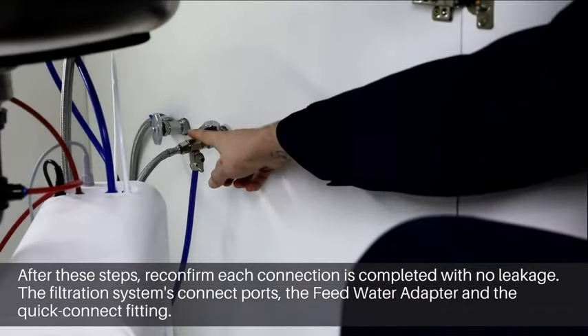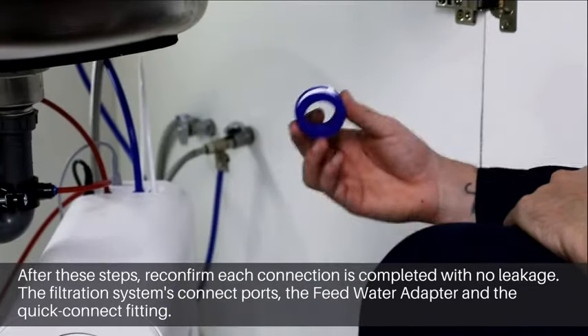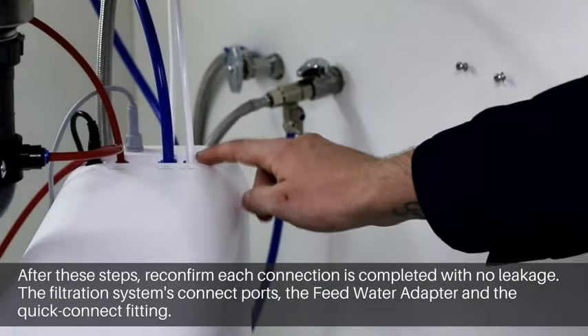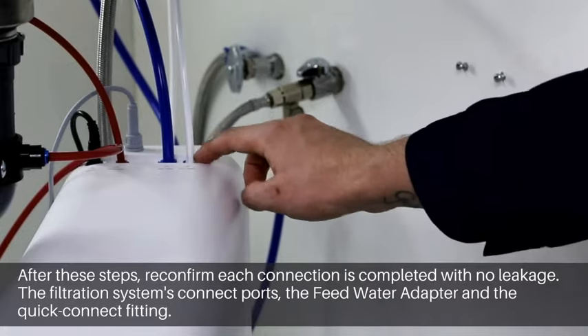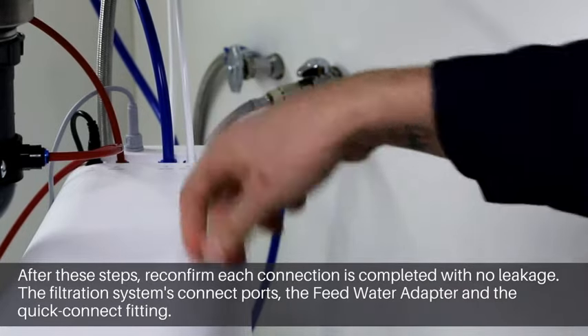If the feed water adapter is leaking, first use the adjustable wrench to tighten it. If it is still leaking, apply Teflon tape on the external threads. If it is leaking at the filtration system's connect ports and the quick connector fitting, please remove the lock clip and pipe and insert them again.